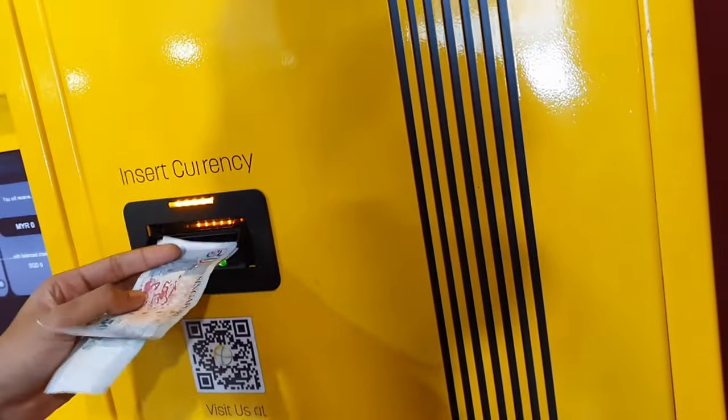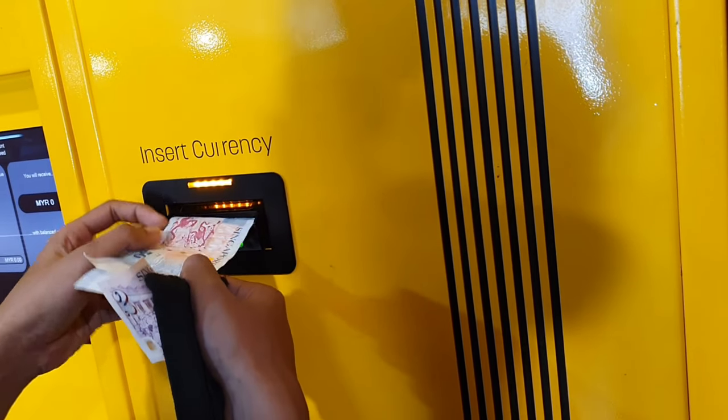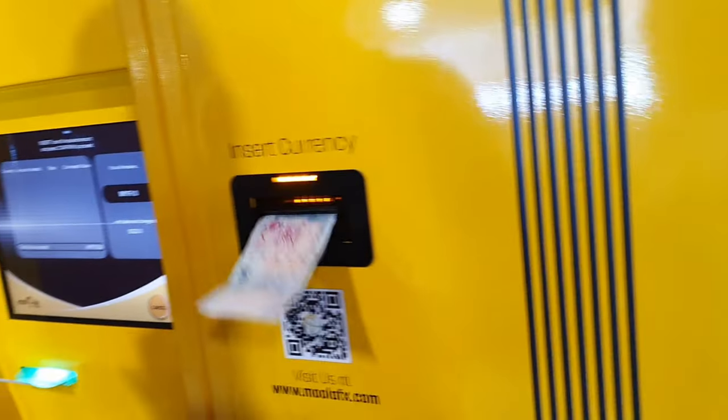As you can see here, double notes put in means the machine cannot accept them. So put them one by one — however many you want to exchange, you can keep putting money inside one at a time.